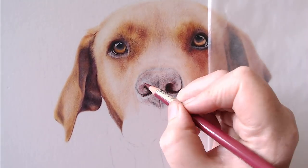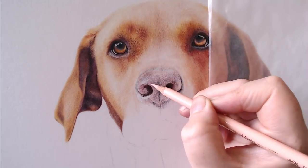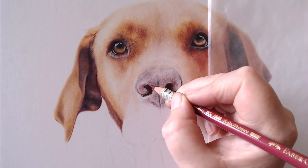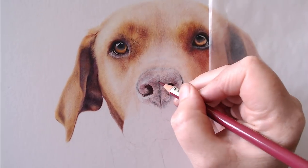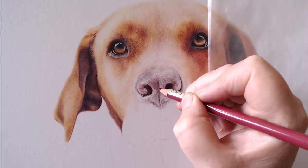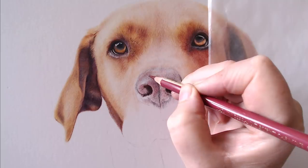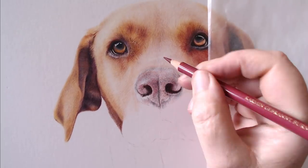Burnt carmine is again a fabulous color for pink noses - it really adds to the richness of the nose. And it honestly doesn't come out looking like a bright pink nose; it just adds depth, especially combined with the dark indigo and the dusky reds.